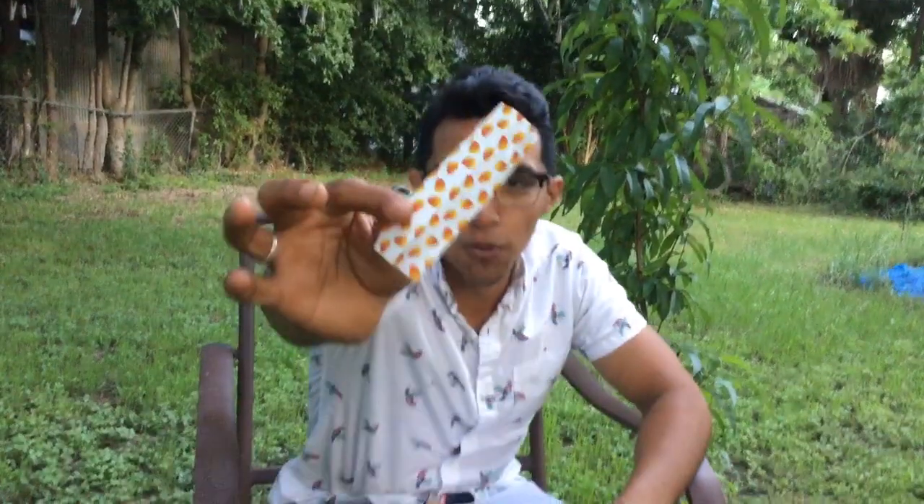Today we're reviewing the Juicy J Mellow Mango — these are the King Slim size rolling papers. You take a look at them, they have these cool mangoes on them, and inside there's a watermark — I think it's a honeycomb watermark or something — that's supposed to maintain a smoother burn.